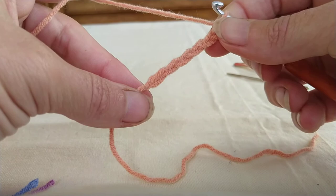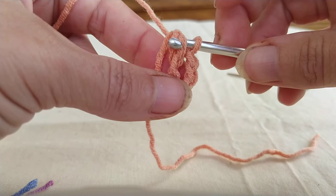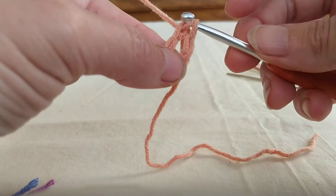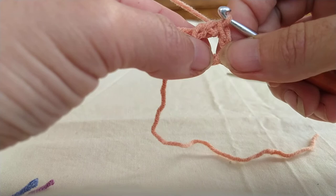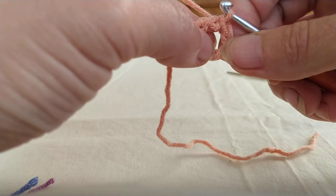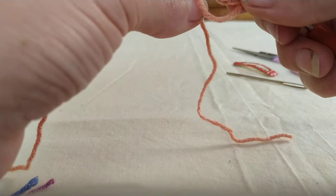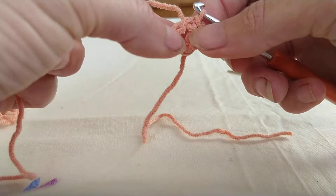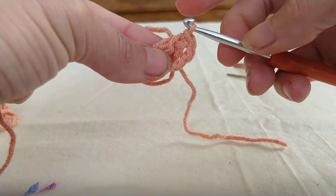Once you have your chain six, bring your chain around to form a circle and insert your hook into the first chain that you made. Yarn over, pull through, and pull through that one loop on your hook as well - there you have your chain circle. This is the center we're going to be working into for the next ring. We're going to make single crochet stitches into the circle rather than working into the chains. With your loose tail you can weave it in as you go.